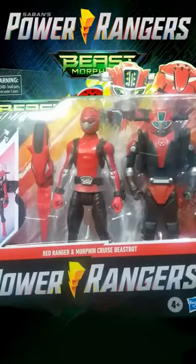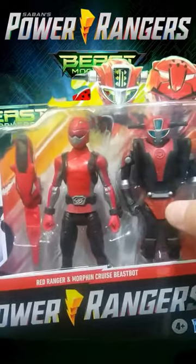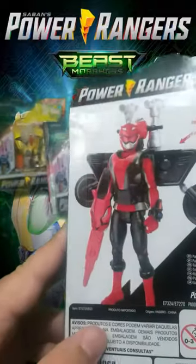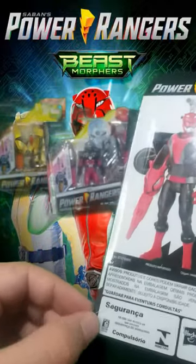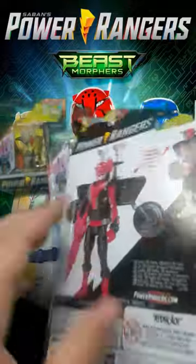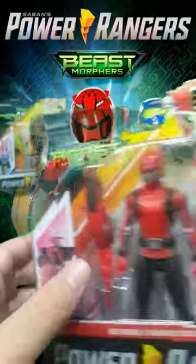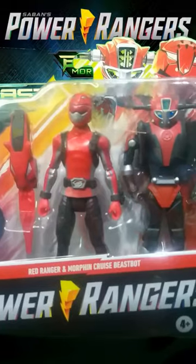This Cruise Beast Bot can turn into a motorcycle. I don't know if this actual action figure can turn into a motorcycle because it's sealed. I am taking a look now — it's very easy to open here without damaging the box. We just take this tape here and we can open it with no damage. But it's still glued here so I don't know if I can actually open it without damaging the box.